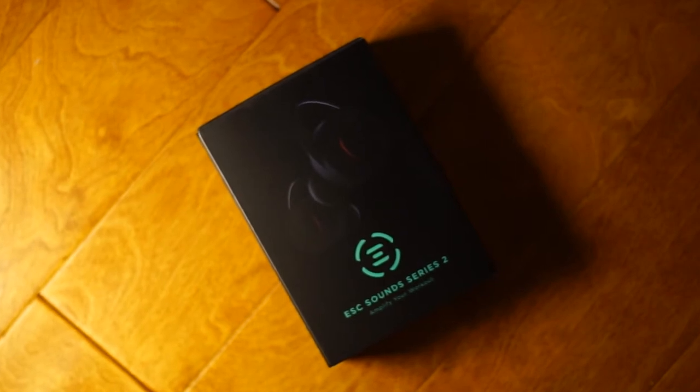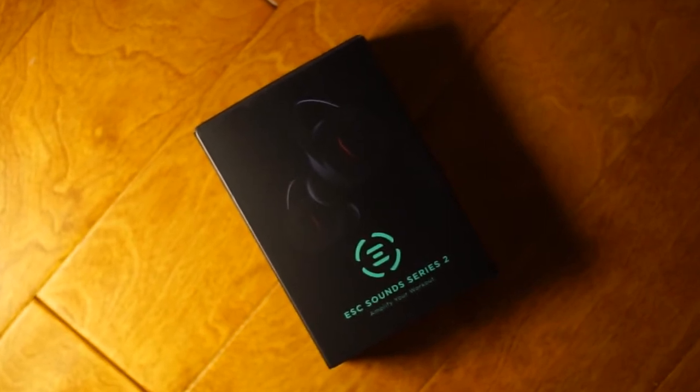It's been a while since I had done some reviews and I'd been looking for some products to check out. I had been looking at the ESC Sounds headphones — I saw Elijah Muhammad wearing them and some other weightlifters wearing them, and it was something on my list that I wanted to pick up. The folks over at ESC Sounds actually reached out to me over Instagram and said they'd love for me to take some time to review their headphones and create a video.